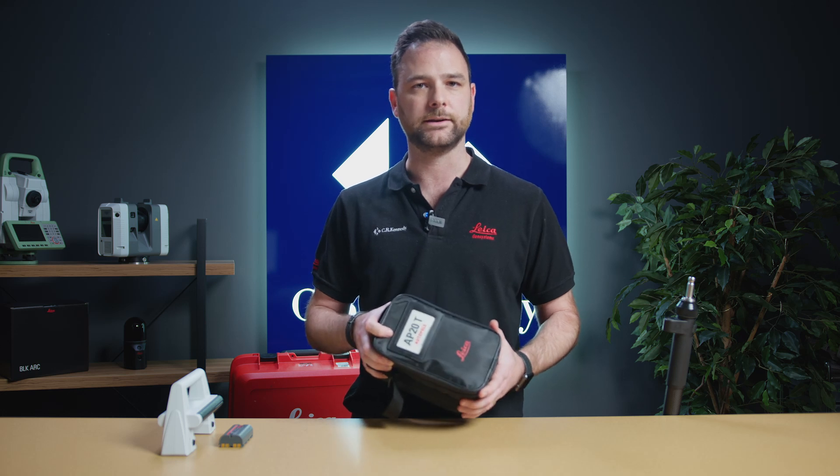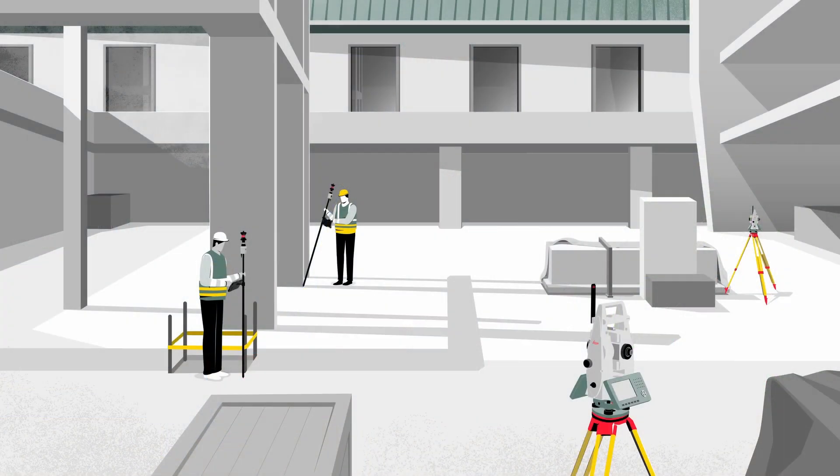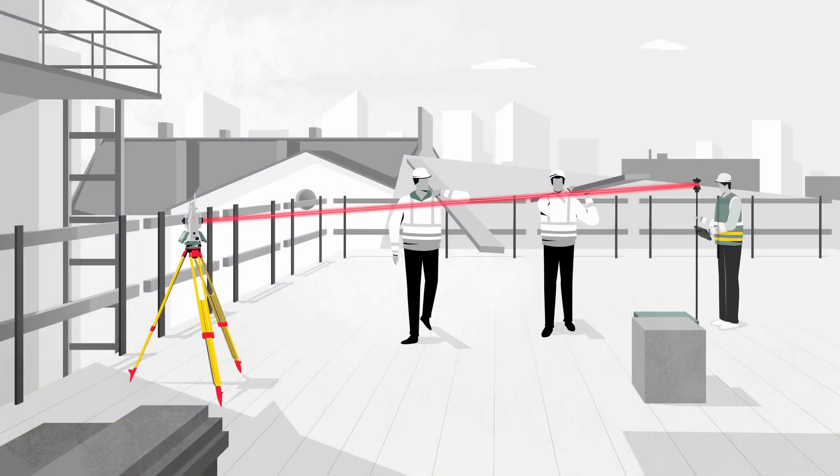The AP20 is a unique to market smart solution from Leica Geosystems, which boosts on-site productivity and reliability by enabling fully automated surveying and set-out using a total station. By combining the AP20 together with an automated TS-16, TS-60 or multi-station,